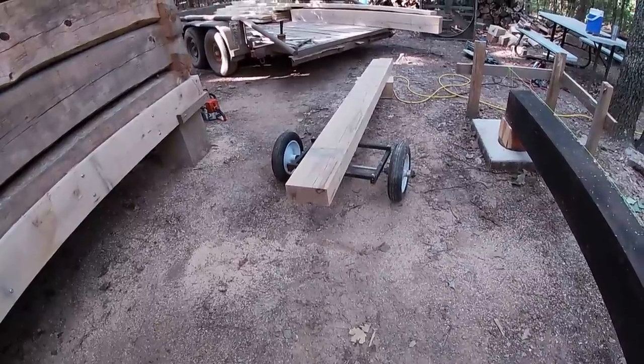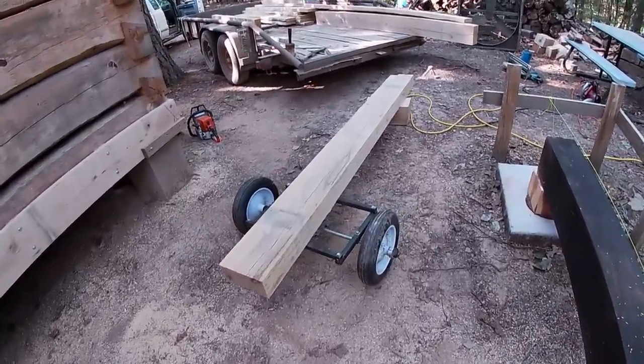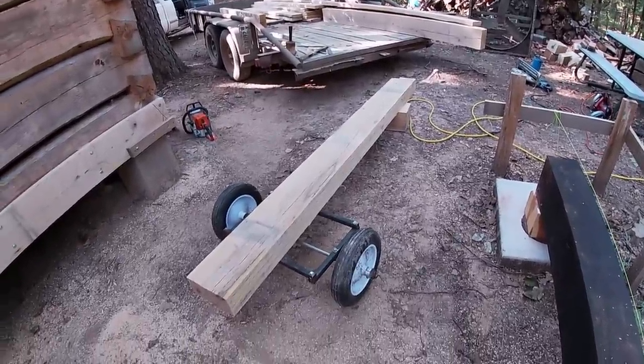I've got the first girder, which is a four-by-eight post oak. I've got it cut to length and got the notch for the ledger already cut out of it. I'm getting ready to set this up here and I'll have two more to cut.